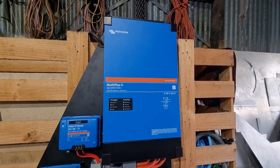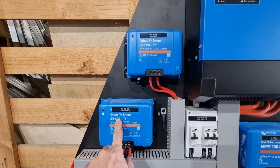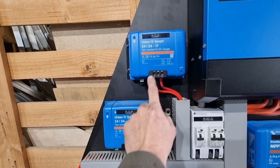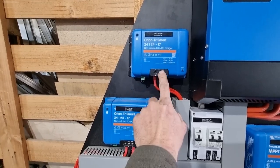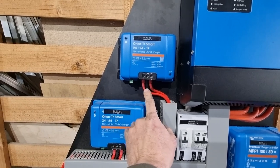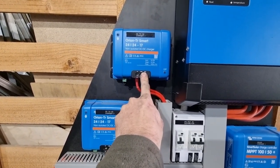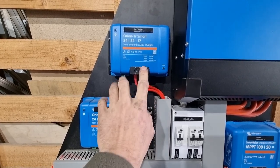Over here we've got two DC to DC chargers. These are Orion TR Smarts — they're both 17 amp chargers and they are connected in parallel. The reason I've got two is just to increase the overall wattage, so two 17 amp chargers in parallel gives you 33 amps. These take power from the alternator and charge the battery bank while we're driving.